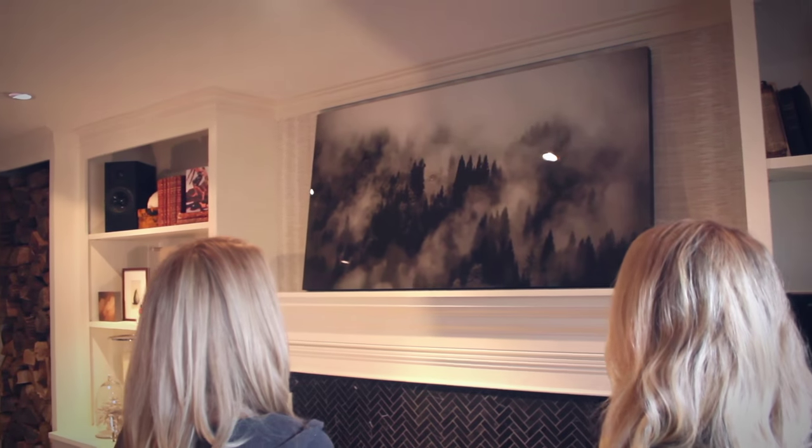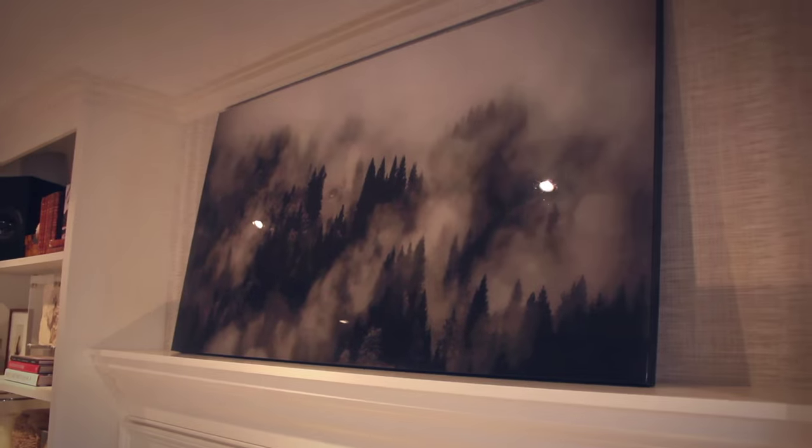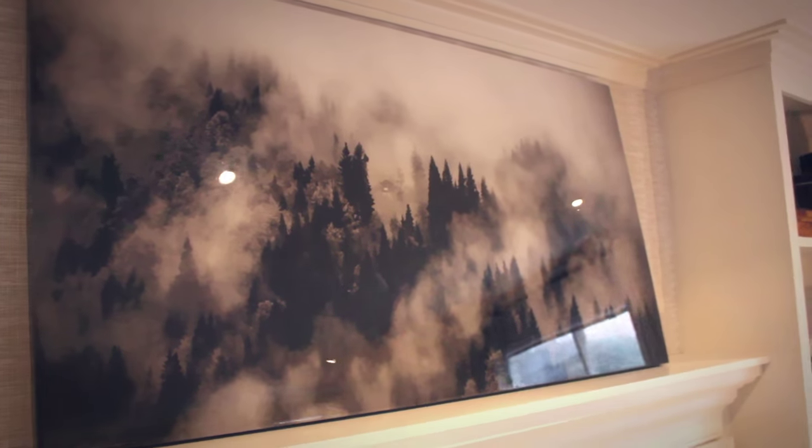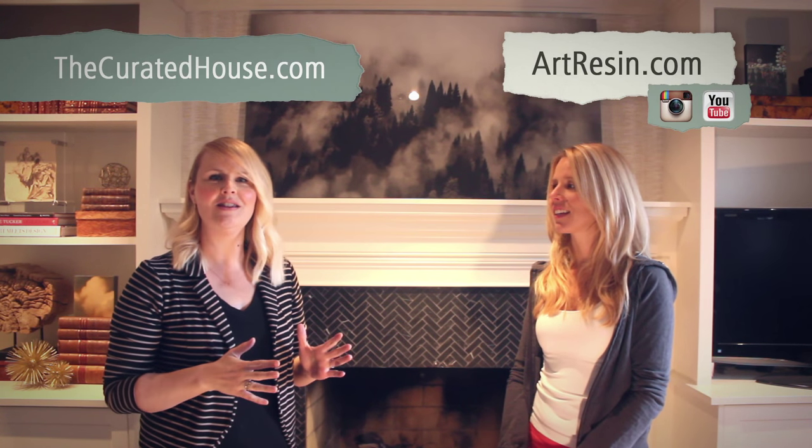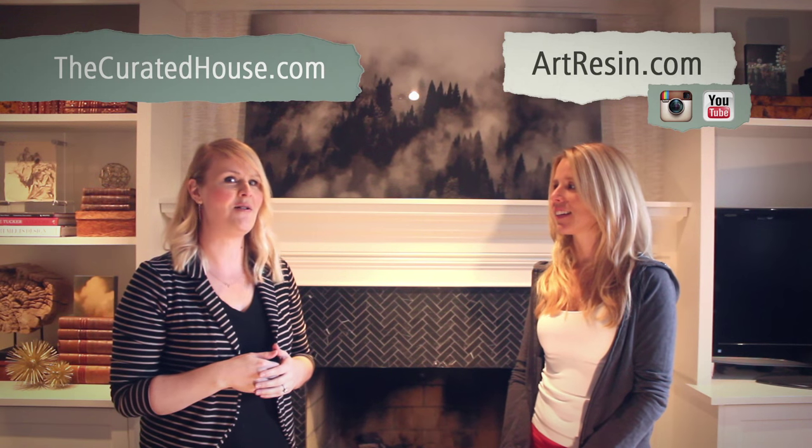So we're all done. Oh my gosh, I totally love it — it looks incredible and I love the drama that it's bringing to the room. The resin has really upped the ante on the contrast in the piece. It's more expensive looking too — it's rich. It's been such a pleasure working with you guys at Art Resin. It's one week left until my one room challenge is complete and revealed, so be sure to check thecuratedhouse.com to see the whole room. Also make sure to follow Art Resin on Instagram and YouTube for some great inspiration on creating your own customized art with Art Resin.